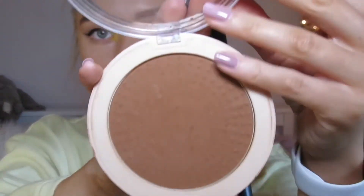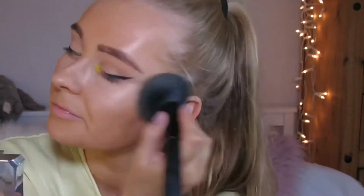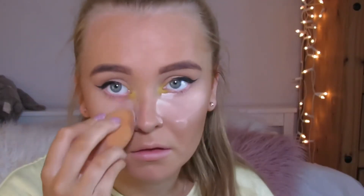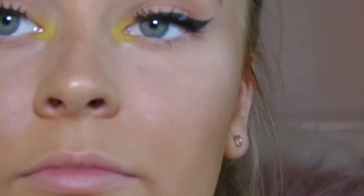For bronzer I use the Revolution One and apply it with a big fluffy brush on my cheeks and forehead. I use the Rimmel London Match Perfection powder applied with a brush on my forehead, and a beauty blender under my eyes to set them. I then applied some eyelashes.